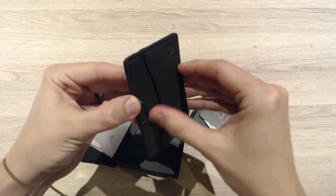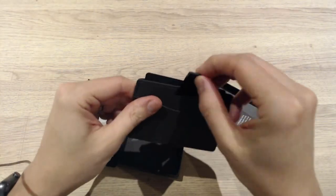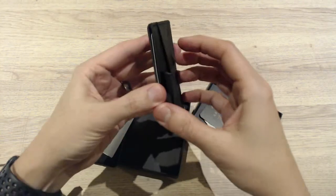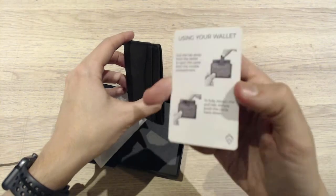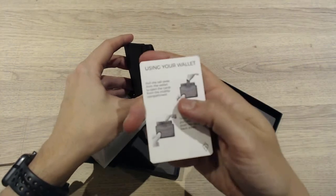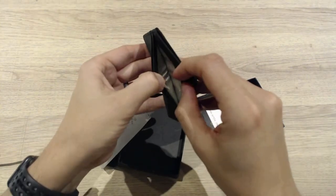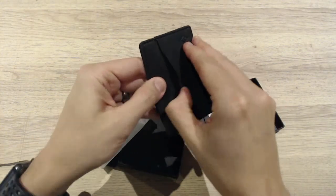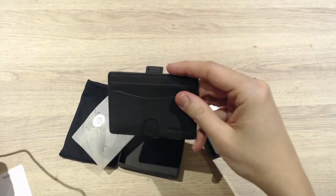So what we have is exactly what I expected, which is quite nice. There's one pocket on the back, and then a pull tab in the middle. Pulling the tab brings out the middle section. So we've got a middle pouch and additional sections — one, two, three, four compartments in total. Very stylish, very nice.